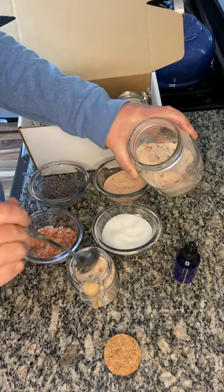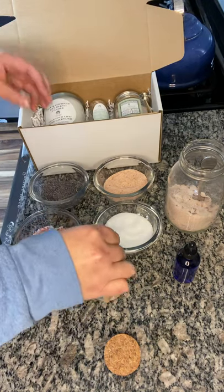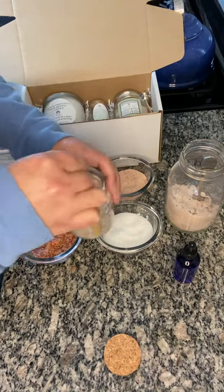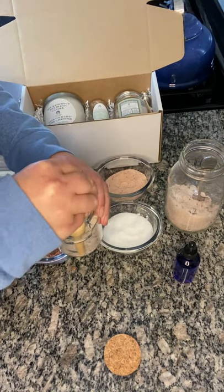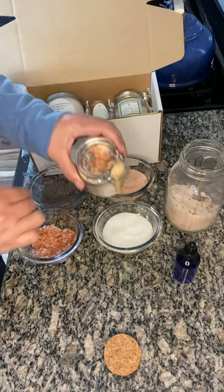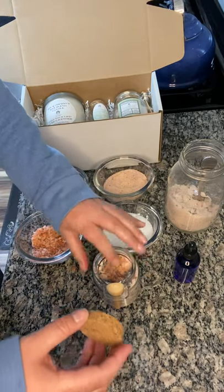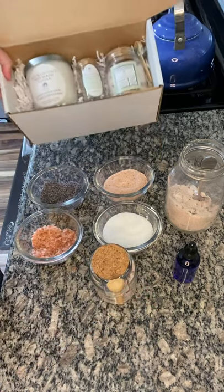Finish filling it out and top it off with some more buds and some of the coarse salt, because the pre-mixture has everything mixed together, but this just looks pretty when you first open it so you can see what that looks like. Then we cork it up, label it, and use it in the kit.